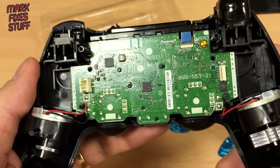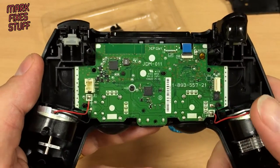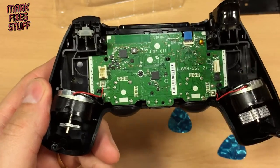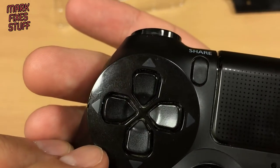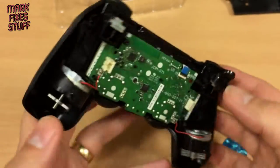What we're going to do now is remove this screw here, take the board out, and I'm going to show you how to replace the triggers. I think I might go a bit further and show you how to get to the rubbers and the buttons so you can clean all the crud and muck that builds up inside there — though I might do that off camera because that's a bit boring, but I'll show you how to get to it.